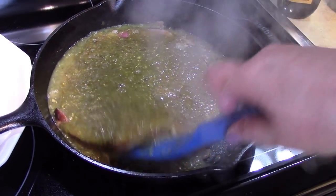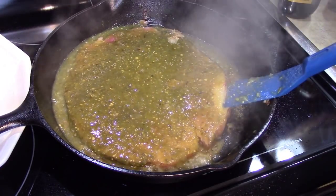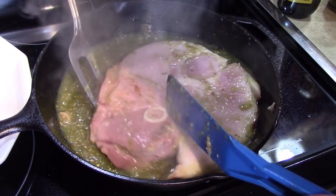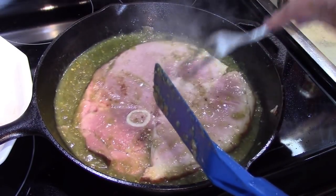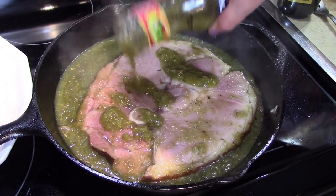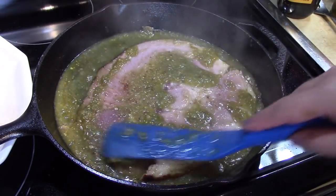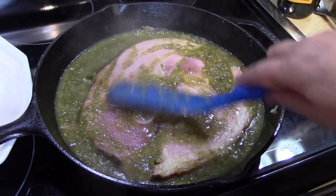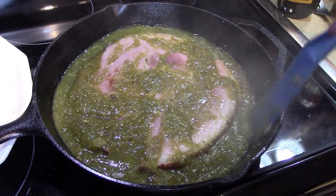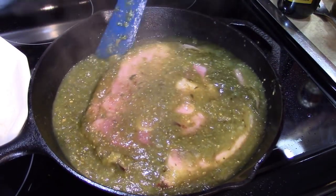Now that it starts to bubble around the sides a little bit, I'm going to reduce the heat a little bit and turn this over. I'm going to add a little bit more salsa to the top and we're going to let this simmer. By using a prepared ingredient like salsa verde, you've saved yourself a lot of steps in making this dish.